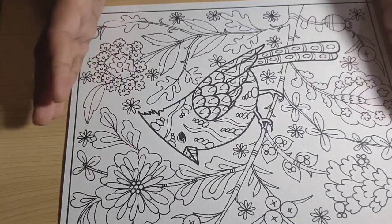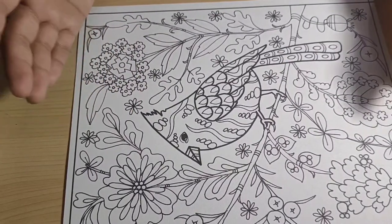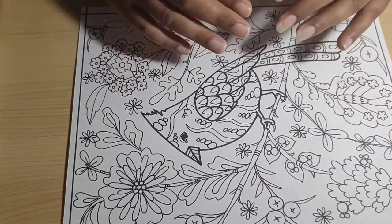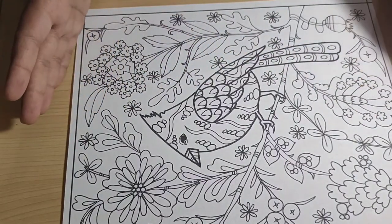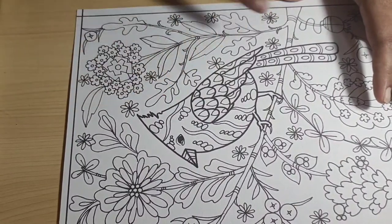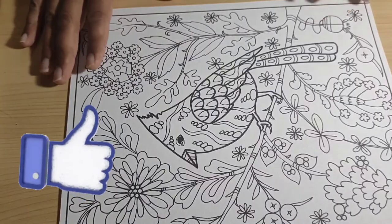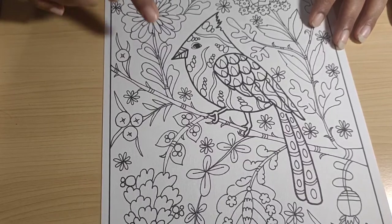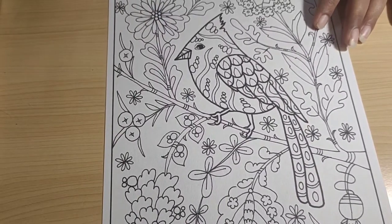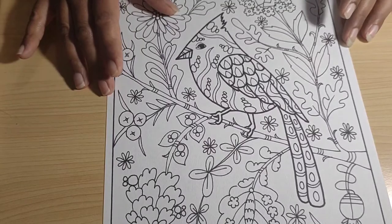I'm not expecting these to perform like Prismacolors or Luminance, but if they work well enough as a budget-friendly pencil I'll just show you the completed page. One more time, the links for the bird coloring page and the swatch chart from my Etsy store are in the description if you're interested in purchasing them.